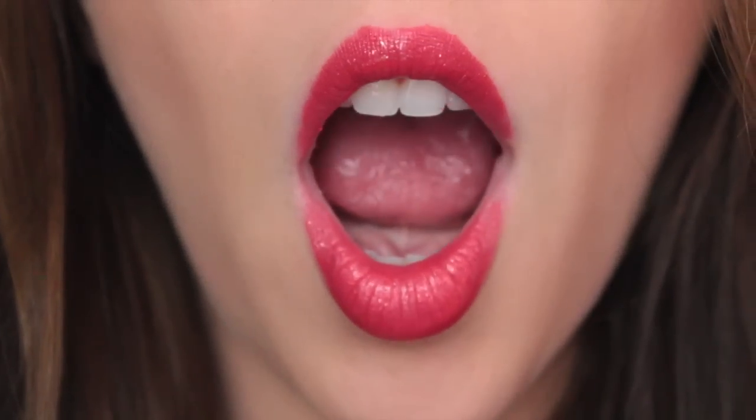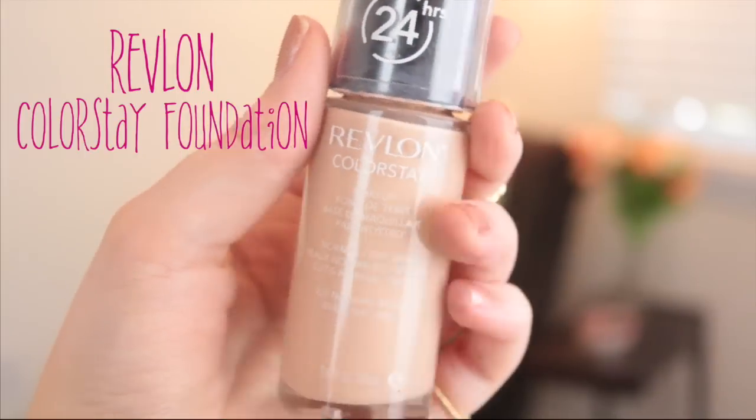Hi everybody, today I'm going to show you how to get this makeup look and it's really fun for a date night or a night out. It's kind of fun with the dramatic cat eye and some bold lips, so let's jump into it.